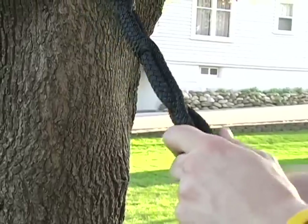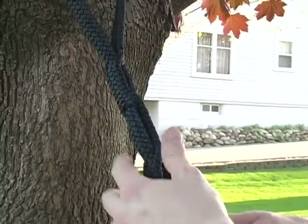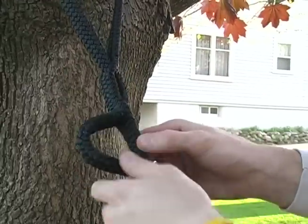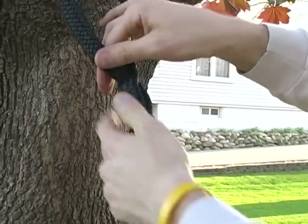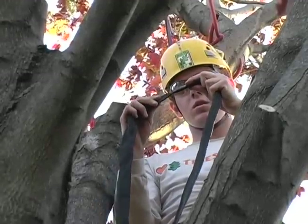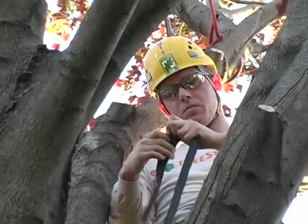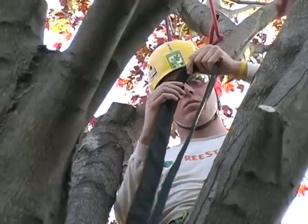To tighten and loosen the cable requires little effort. Slip the cable through the chafe sleeve. The standard chafe sleeve shown here is best used when a branch union is present to prevent the cable from sliding down the stem.